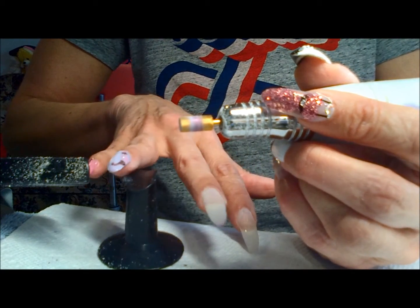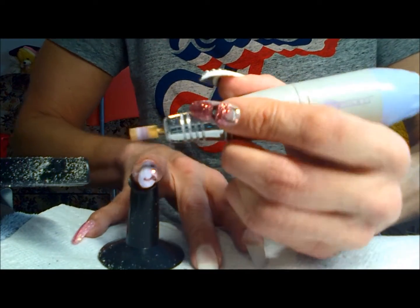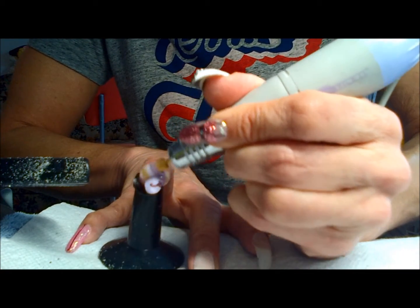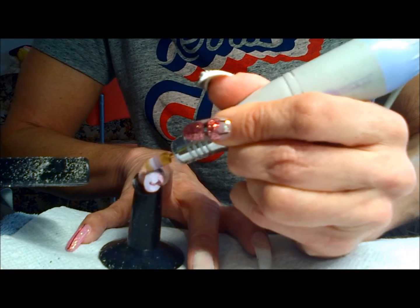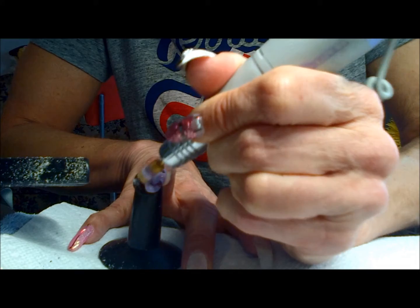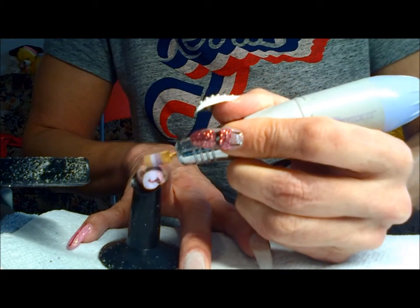You can actually see I'm filing the gel product off my nail here, and if you look closely, you can actually see the dust being sucked into the vacuum, which is great. I'm really, really loving this because before I would get dust everywhere.